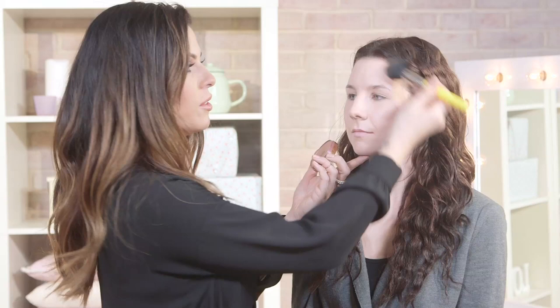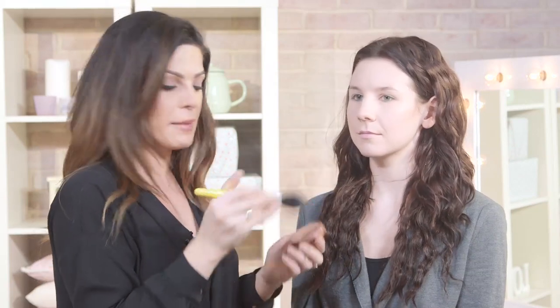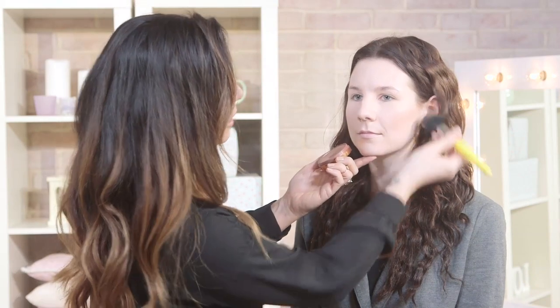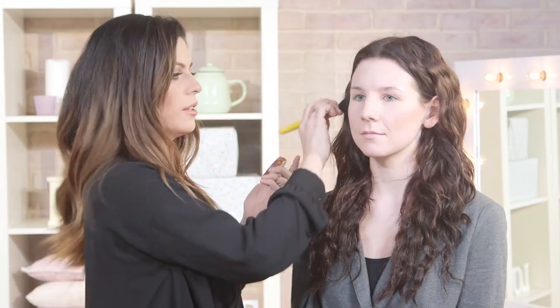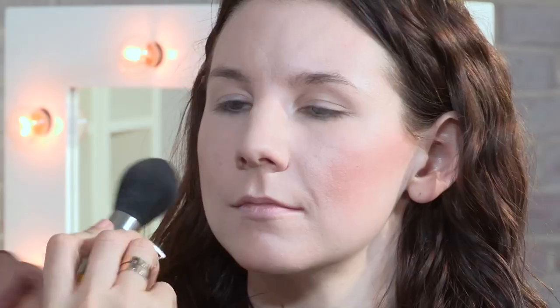Now normally I'd go along the temples and on the jawline, but Daisy doesn't really do this in this makeup look. She only focuses on the cheek here, and it's quite dramatic. And the trick to this not looking so fake and so dramatic is to make sure you keep blending as you go, so it doesn't look like just a harsh line.